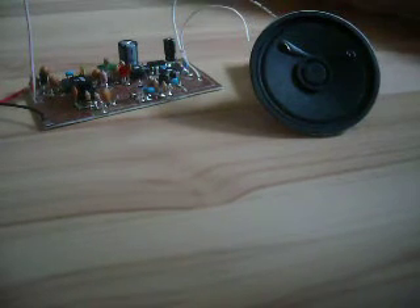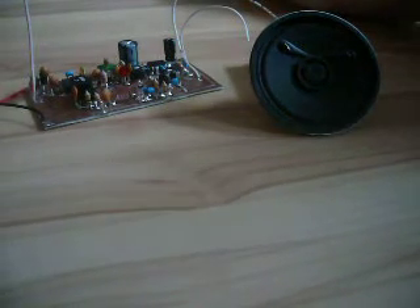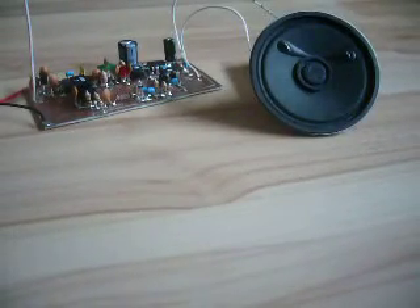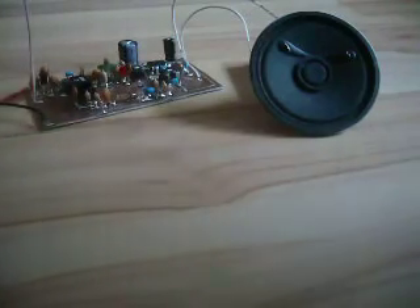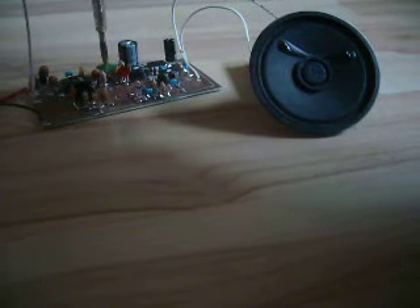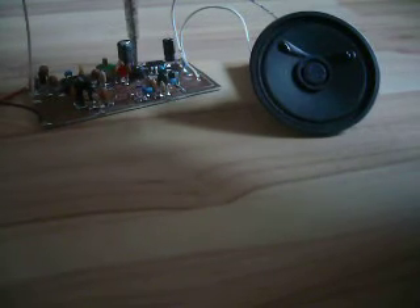Now let's turn the receiver on and see if you can hear something. And there is indeed some signal. Now let's see if we can receive another signal.